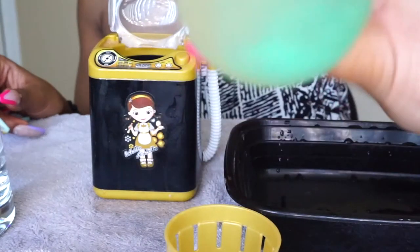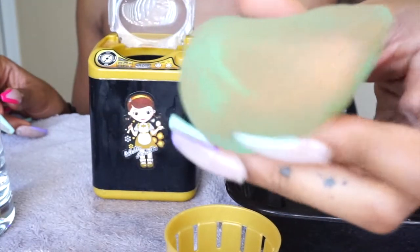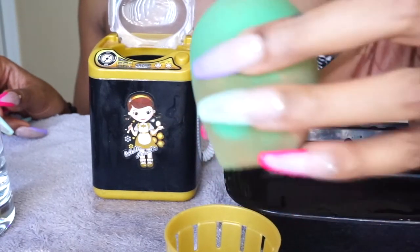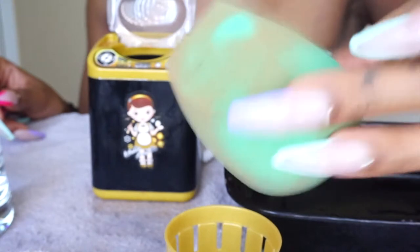I feel like it got the bottom way cleaner than the top, and I don't know if it's just because the top was caked on and maybe I need to do it one more time or for longer. The bottom is not bad — I'm pretty shocked how well it cleaned that. Then again, it is a little children's toy so I'm not expecting the world.